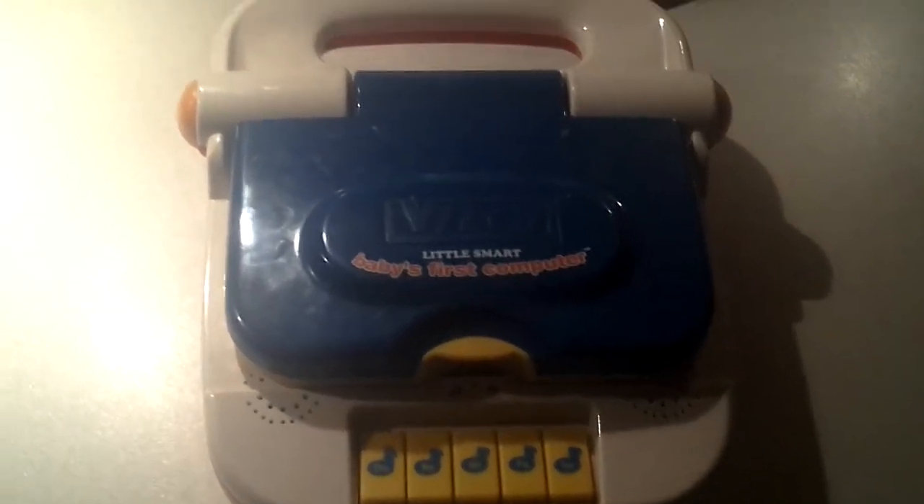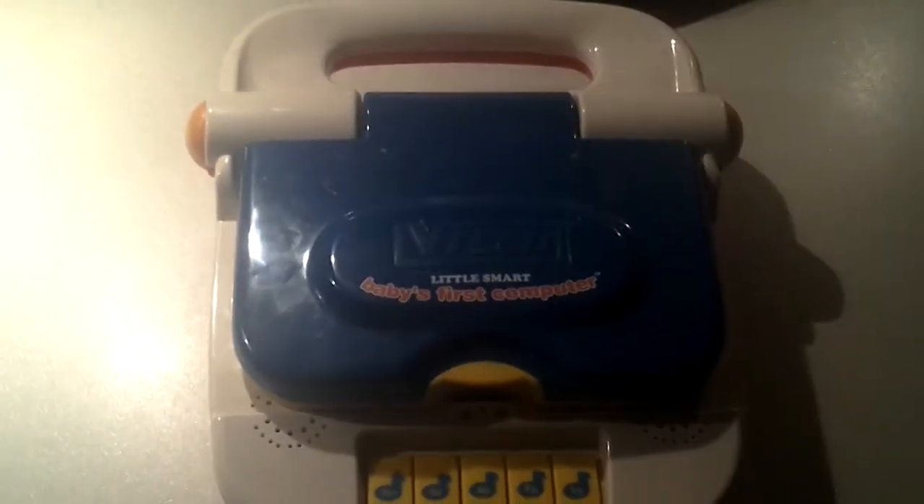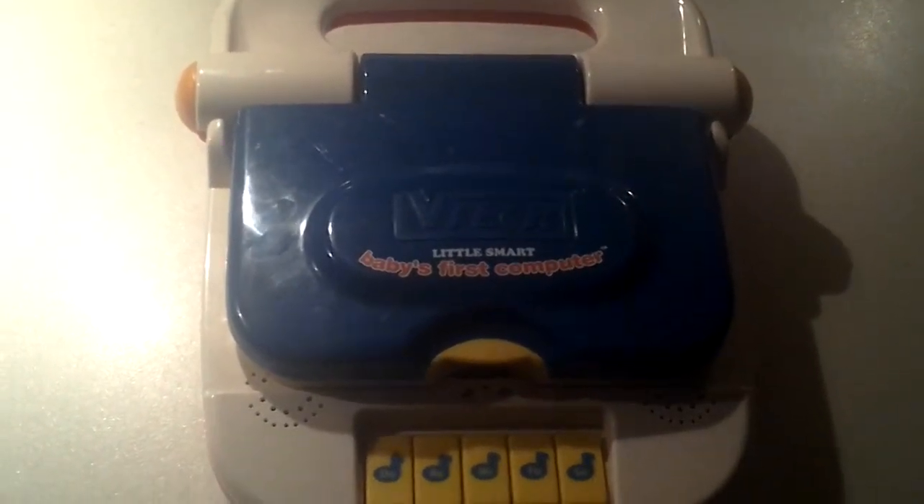Hi guys, this is me Joe Higgins, and today I am going to do how to play Vectra's Little Smart Baby First Computer.